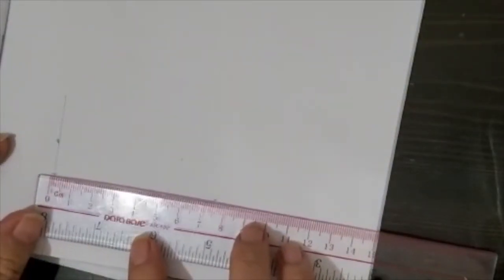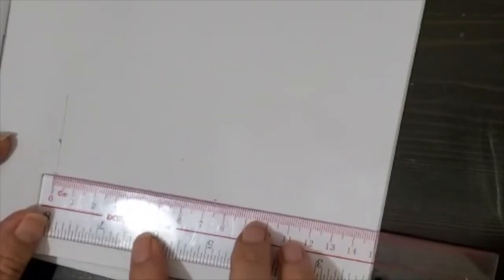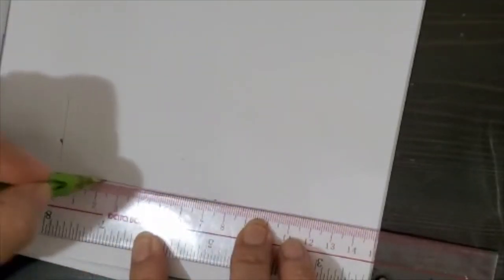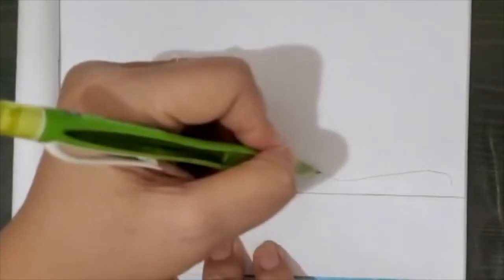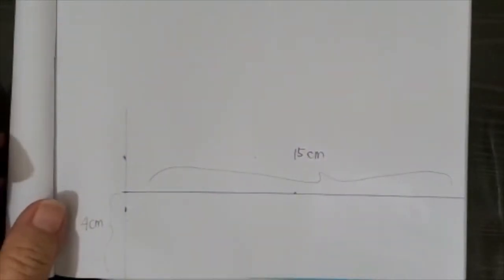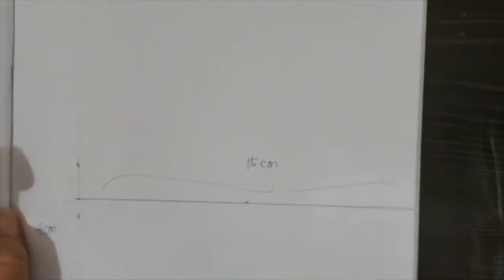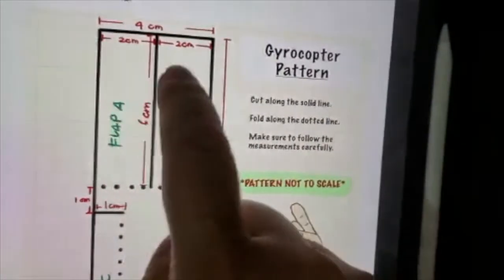To get a straight line, we just connect the two dots. So this is 4 cm and this is 15 cm. Now we need to do the flap over here — the flap is 6 cm, divided into 2 cm and then 6 cm.